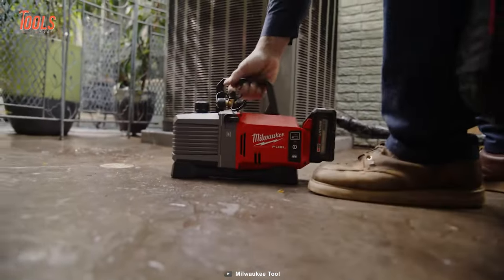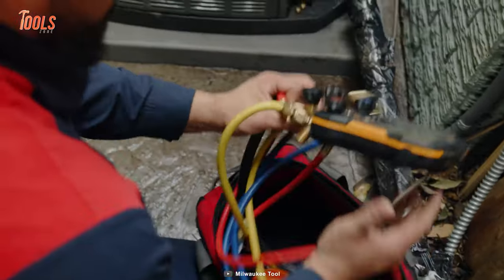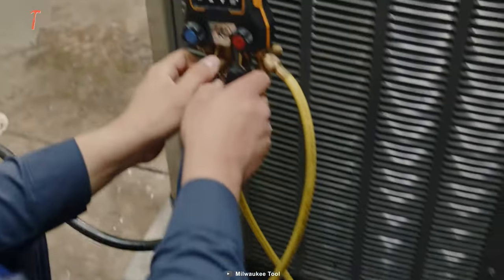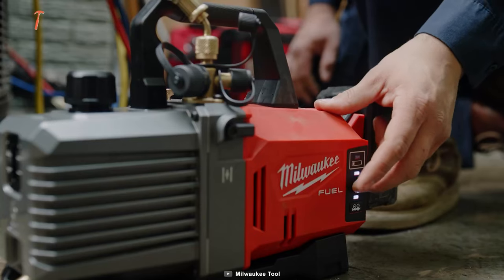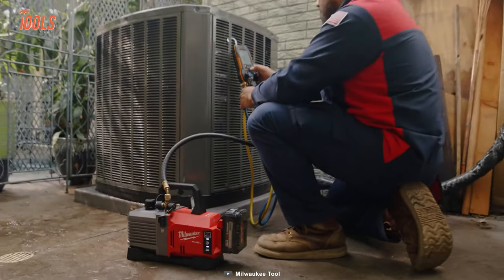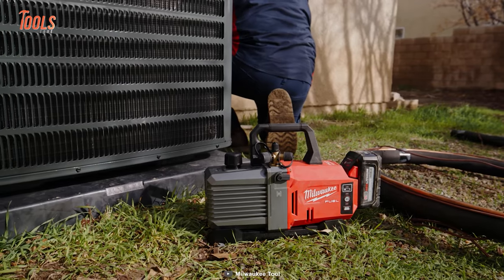Not only does this pump deliver powerful performance, but it's also equipped with Redlink Plus Intelligence to ensure maximum protection from overload. Why settle for a mediocre pump when you can have the perfect option?